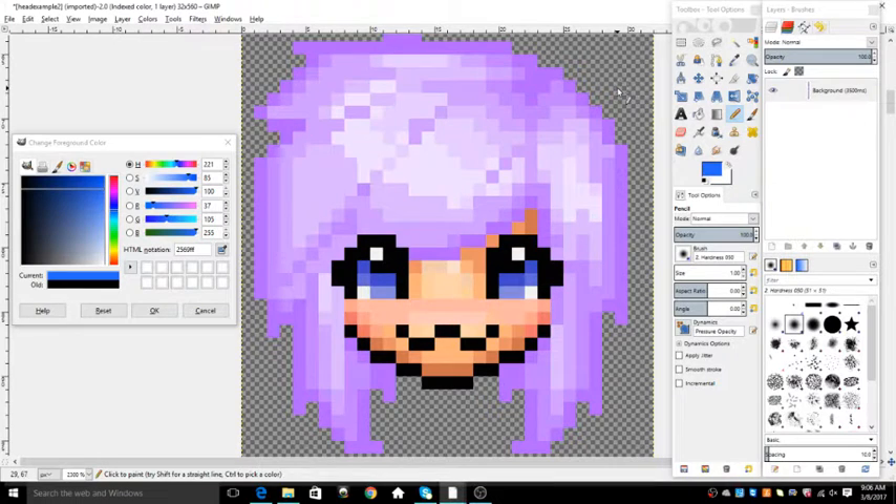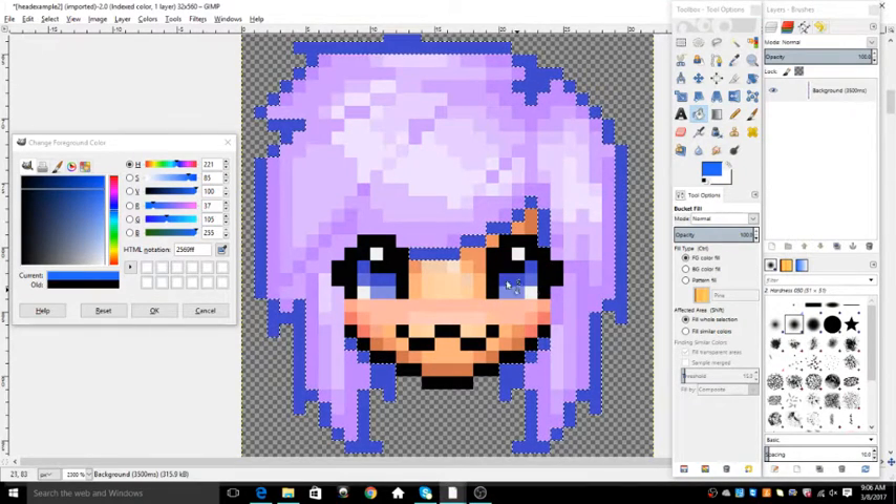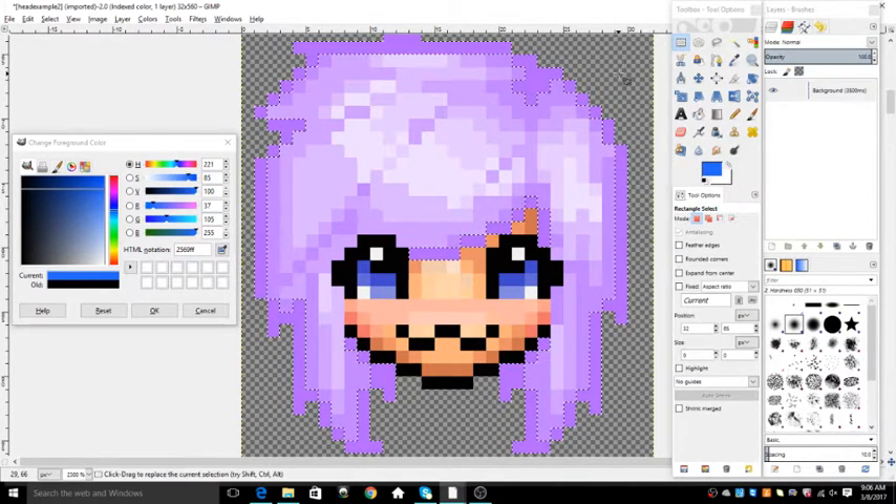The first thing you want to make sure when you want to change the hair color is that the head is not indexed. You can tell right here at the top — it'll tell you if it's indexed. And if it's indexed, what'll happen is it's not going to change color. I have this color selected, but it's only going to use the colors that the head already has. So you don't want that.